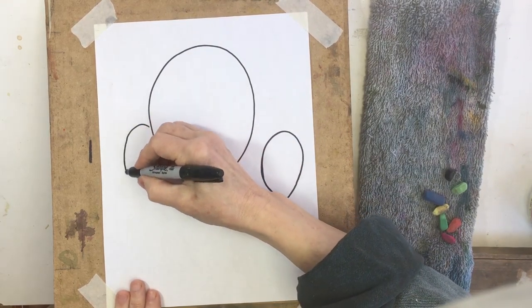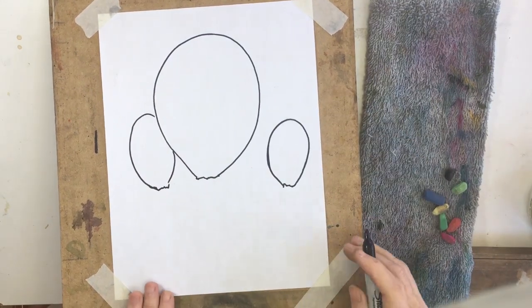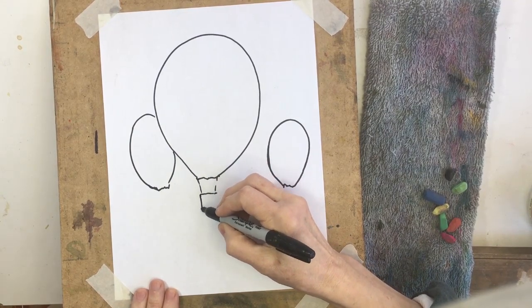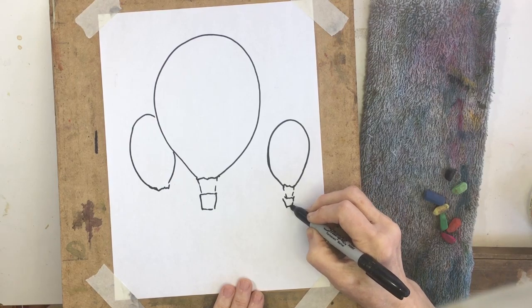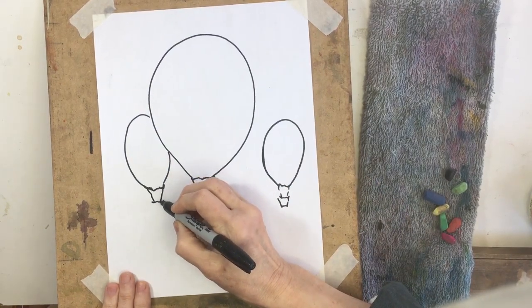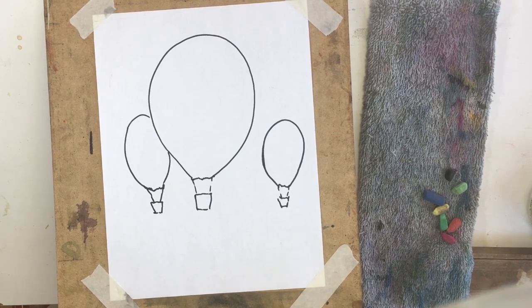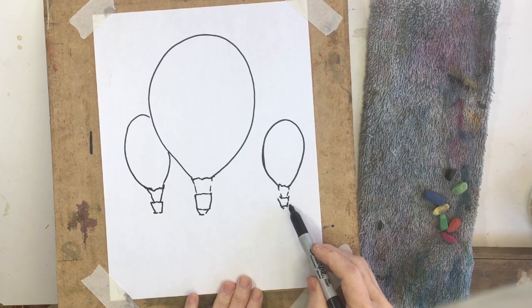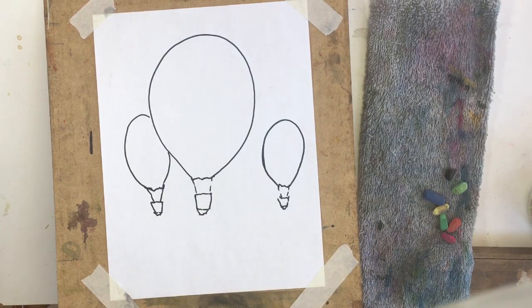I'm gonna put another one tucking in behind this one. Now on a hot air balloon you're gonna have a little basket, so we're just gonna start with a square and make it just a tiny bit smaller at the base — there's like a hip on the sides of the basket. When you're looking up at something above your eye level, you'll be able to see the bottom of the basket, so I'm gonna slant two lines in to show the base and make it look like you're looking up at it.